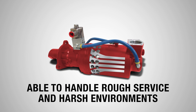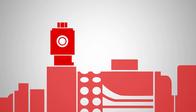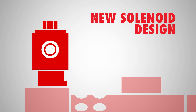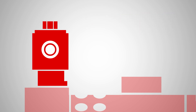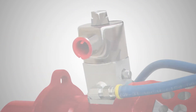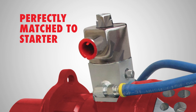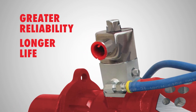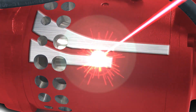One of the components that feels the effects of rough service is the solenoid. TDI has innovated a brand new solenoid design which is more tolerant to dirt, water, and contamination. The new integrated solenoid is not only perfectly matched to the starter, but delivers greater reliability and longer life.